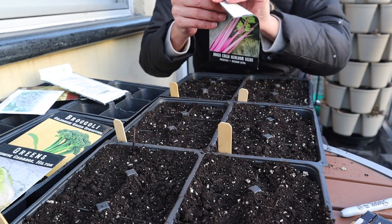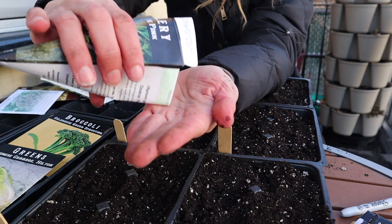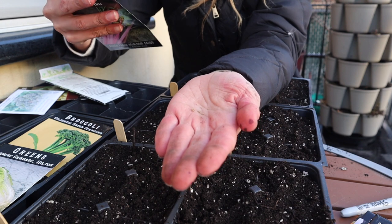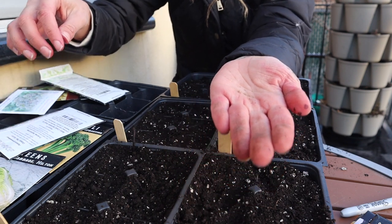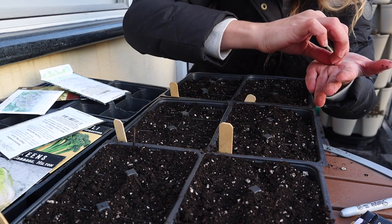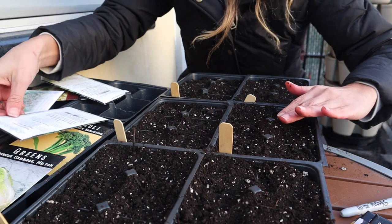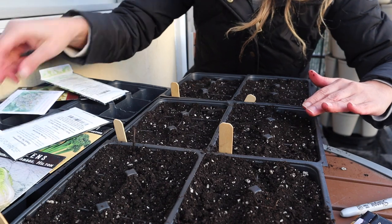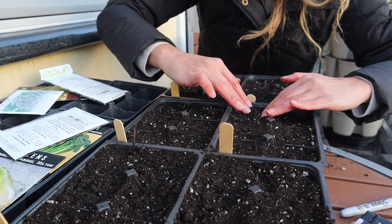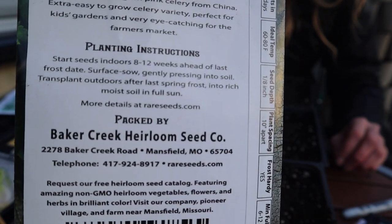Now the celery. This one is going to have different shaped seeds — even smaller than the broccoli. I've never planted celery from seed before, so let's see how that goes. The seed pack says to start indoors 8 to 12 weeks before last frost date, so I definitely had to start this earlier. These seeds are so tiny — I'm going to put a few in each cell just in case. The seed pack says surface sow, gently pressing the soil, so I'm not even going to cover them. Whenever you don't know about starting seeds, take a look at the seed pack because they usually come with planting instructions that will tell you what to do.